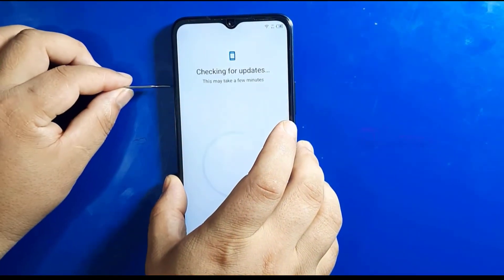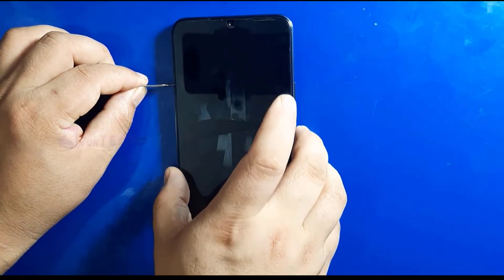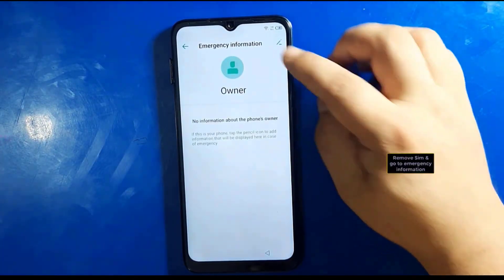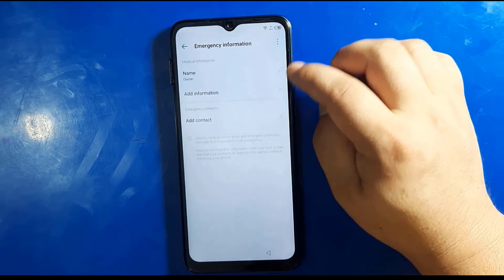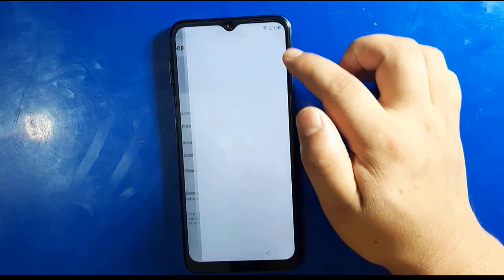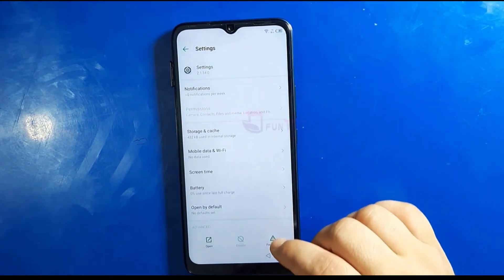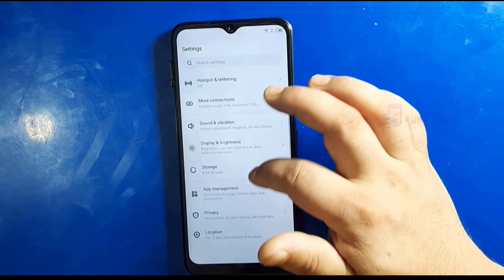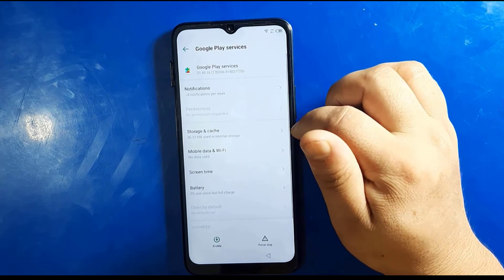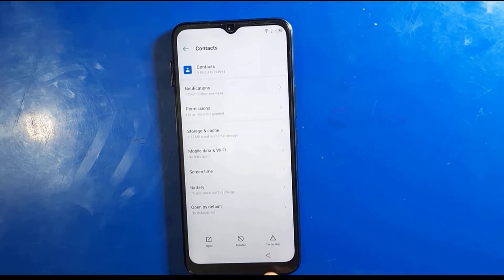Now insert the SIM card again, press on emergency, then take out the SIM card. Double tap on emergency, see the information, press the pen, keep pressing on the contact, then go to permissions. Search settings, or directly you can search Google Play Services. Now enable Google Play Services — just enable it — and go back slowly.